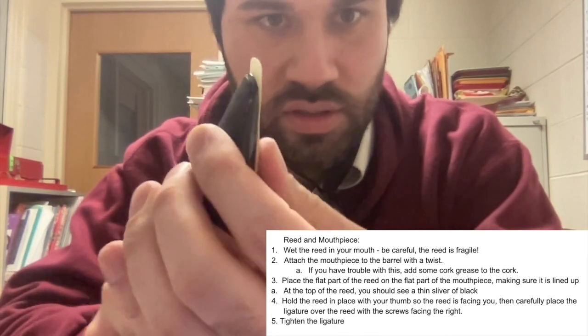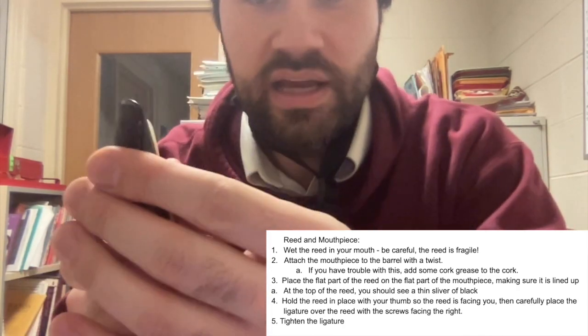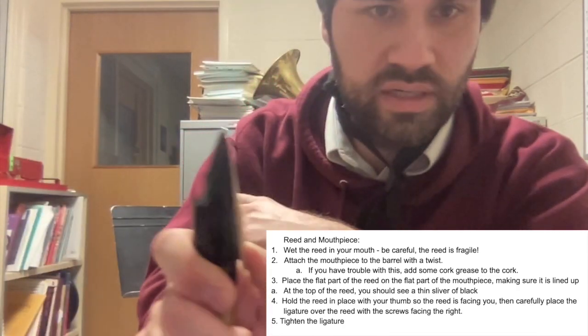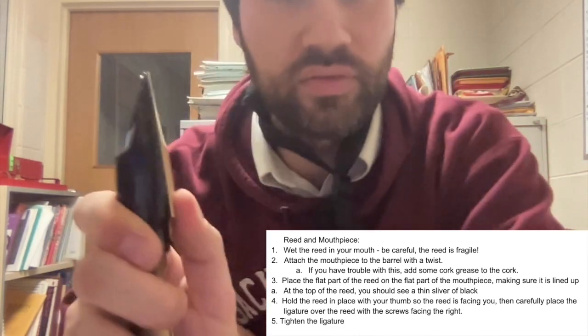We don't want the reed coming up over the top of the mouthpiece — that's not going to work. And it can't go too low either, because that won't work that way either. So we want to just see a little sliver of black at the top. That's how you know you've set it up correctly.